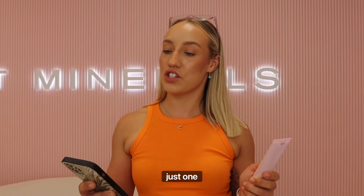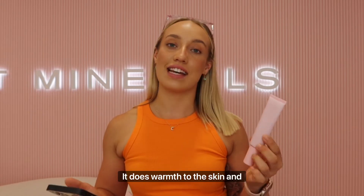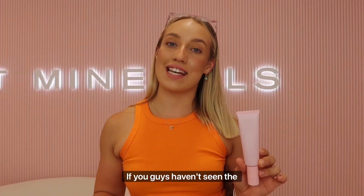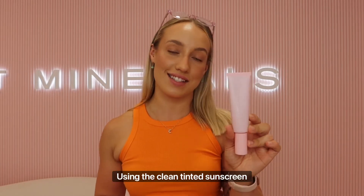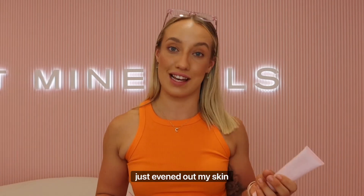So the first question is: is it just one shade? Yes, the clean tinted sunscreen does come in just one shade. It adds warmth to the skin and is designed to suit pretty much all skin tones. It will also even out your skin tone. If you haven't seen the latest YouTube video, make sure you check it out because I do show a full application using the clean tinted sunscreen — you can see it just glides into the skin and evens out the skin tone.